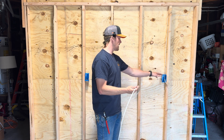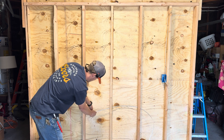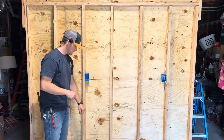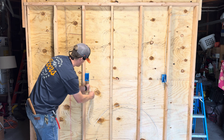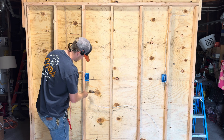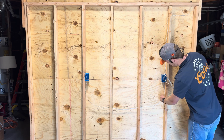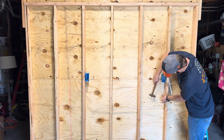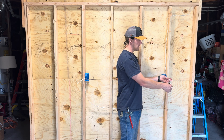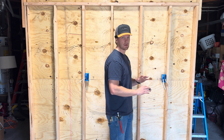Next we can pull the load side from our GFCI to our next receptacle location and get these landed and secured. At your GFCI location, we already wrote 'line,' but it's a good practice to write 'load' on the load wire as well just so there's no confusion.